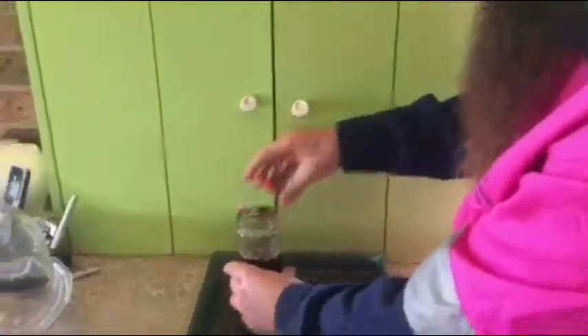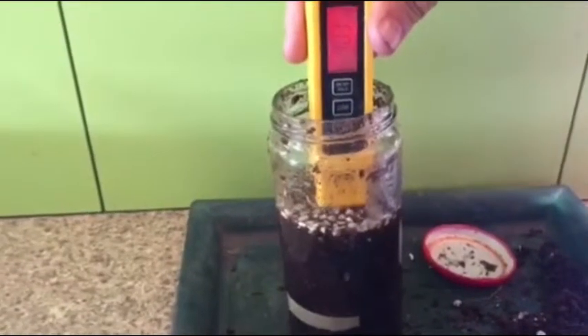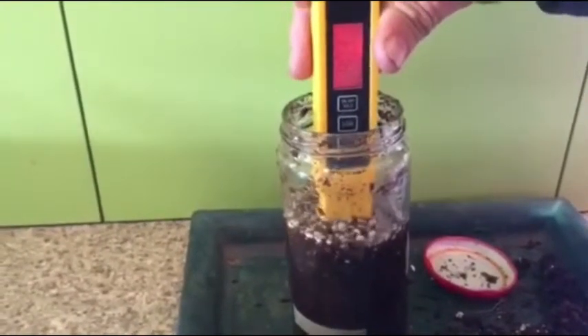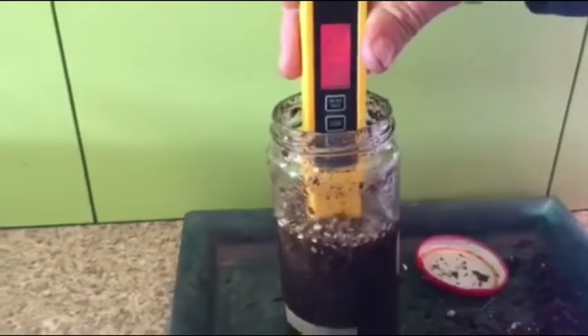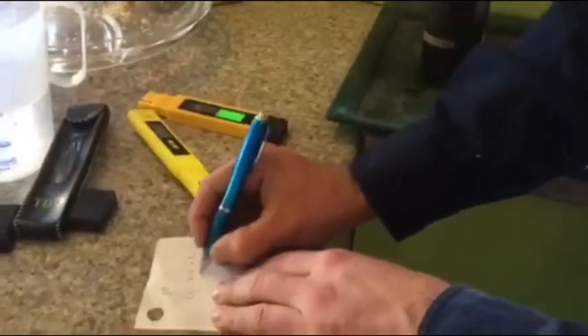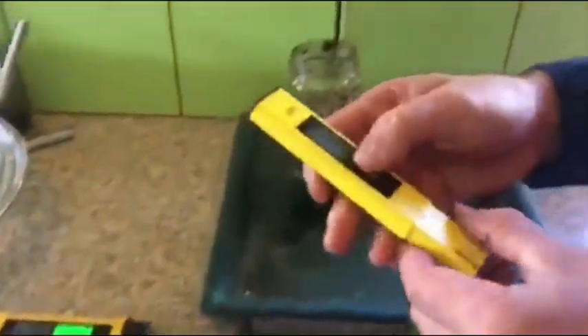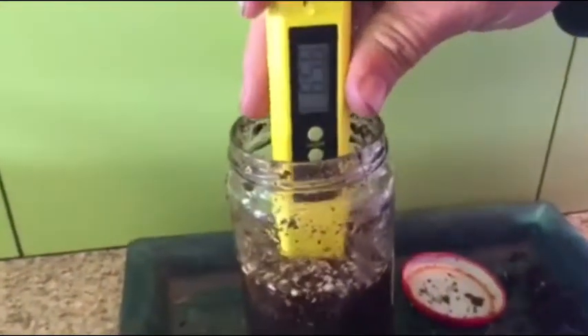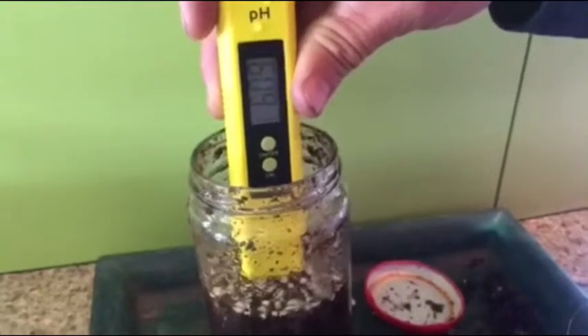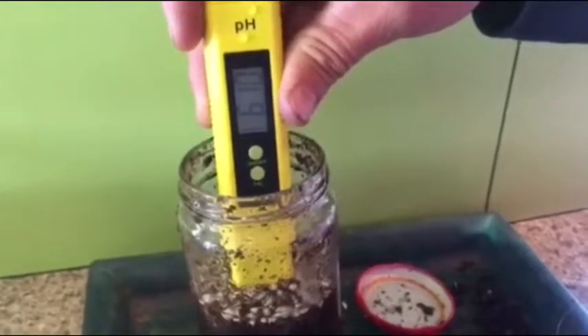Okay, moment of truth. Do the EC reading first. It peaked at 415, so we'll call that 415. That's 415 divided by 2, divided by 1000 — we'll work that out in a minute. And pH: let that settle down. We'll call that about 6.1. Those tests are done.